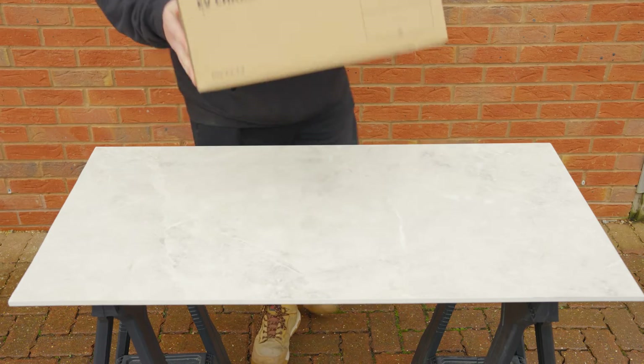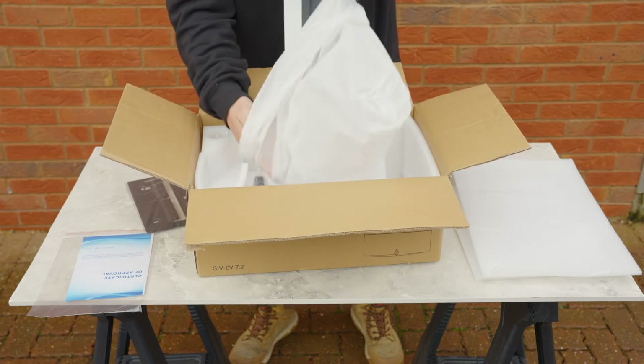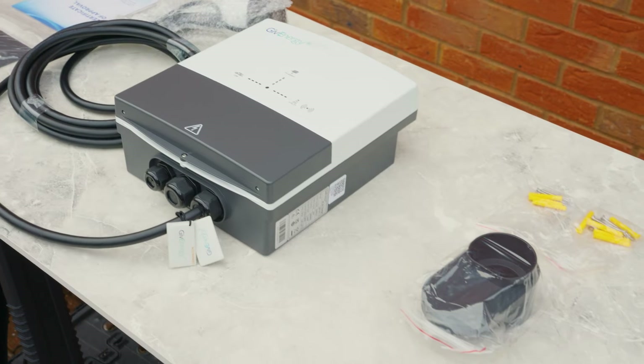Included within the box, you'll find your GiveEnergy EV charger, mounting bracket and holster, two RFID tags for offline use, all relevant fixings and fittings, and your Torx key, located within the zip-locked Certificate of Approval bag.